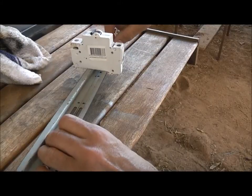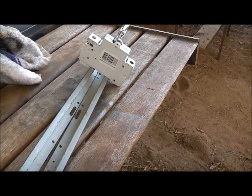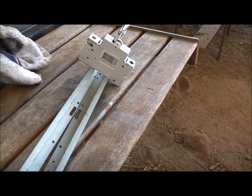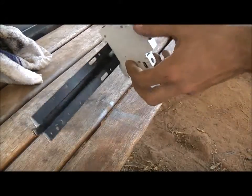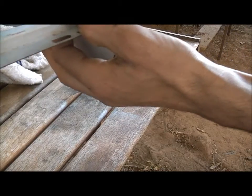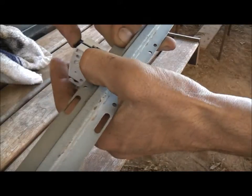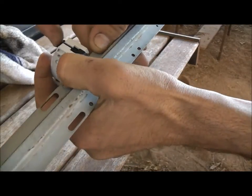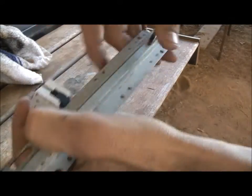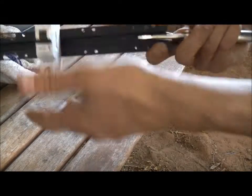A redneck DIN rail — how cool is that? Might have to gap this wider a bit so they fit squarely. That works quite well. That's more of a better fit. It's not completely there, but there you go. Because of this DIN rail it's not square, but it works.